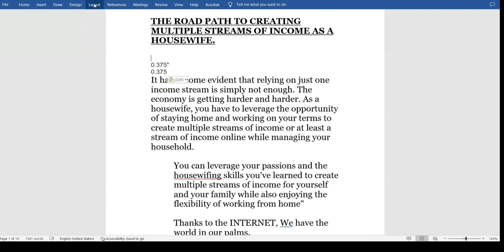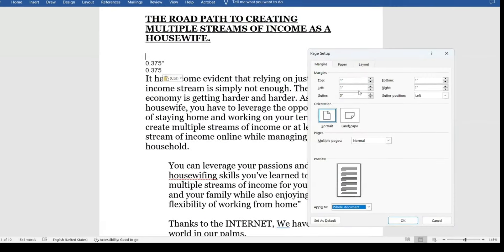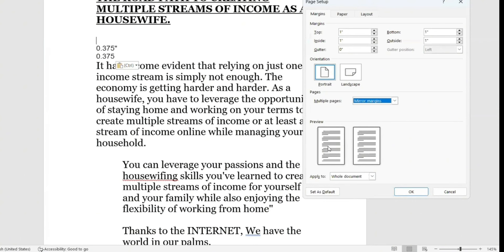To change the margins, go to Layout, then click Margins, click Custom Margins, and come down to where it says Multiple Pages. Where it says Normal, click on the drop-down arrow beside Normal, and then choose Mirror Margins.